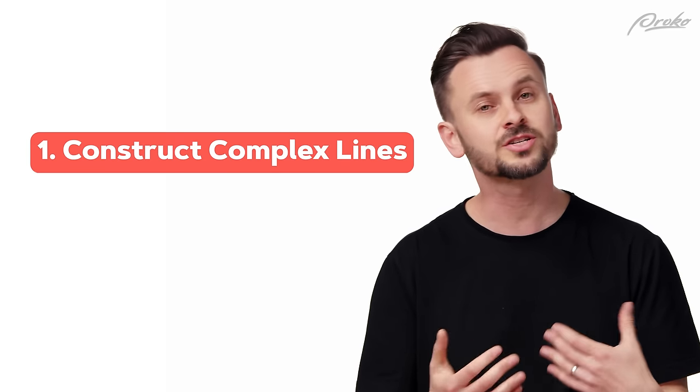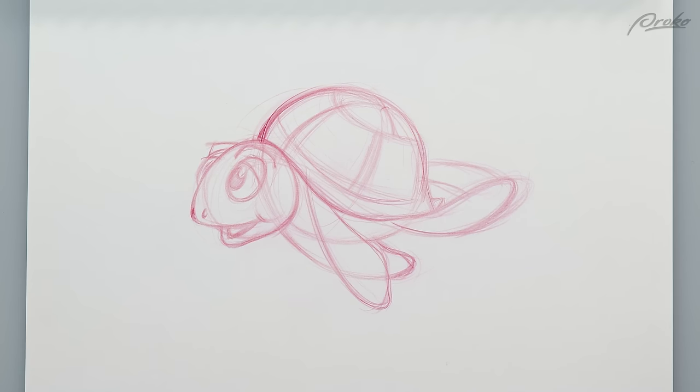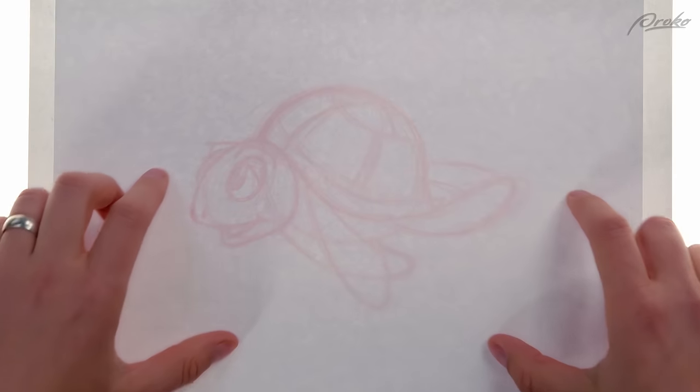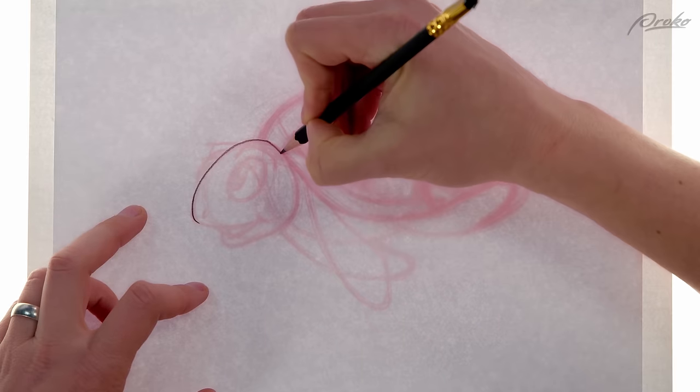My animation teacher in high school, Nataha Lightfoot, taught me this stroke to clean up my preliminary rough sketches. After a gestural loose drawing, I put a sheet over the rough on a light table and traced it with a cleaner line for the final animation.